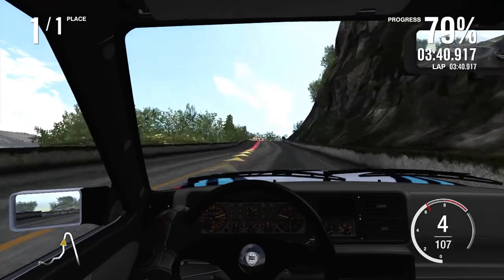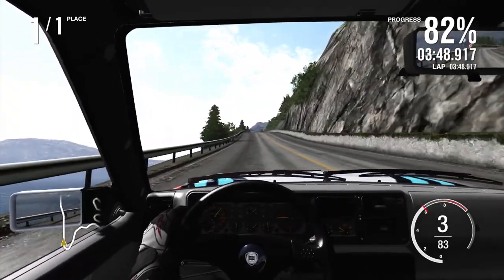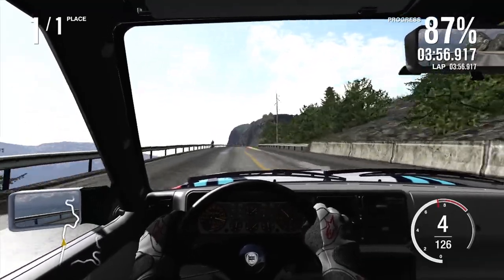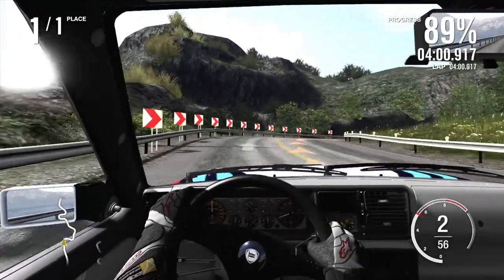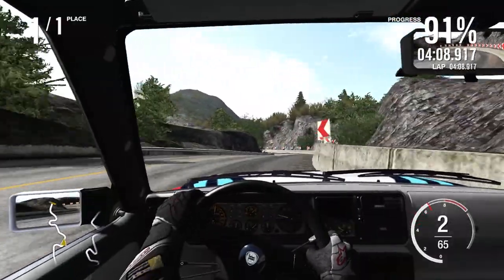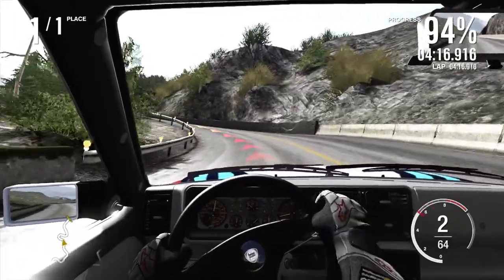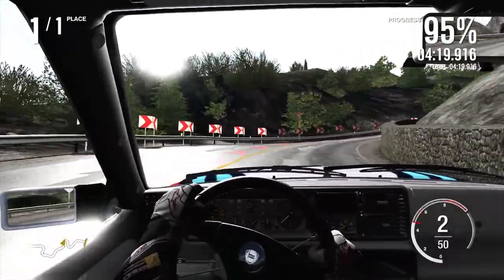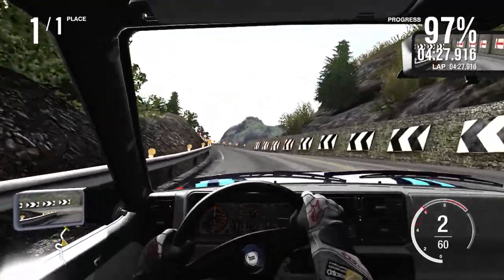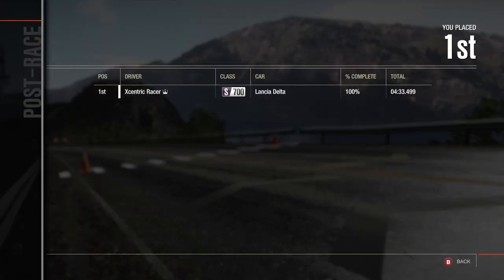That section was surprisingly more challenging than I was expecting. It's fairly high speed with a few crests, but that really does kick out a lot of cars. About 130 miles an hour — probably a little bit too early on the brakes there, but not much of a concern. I don't think I've actually given the Delta the full speed at the minute — I've been a little bit too cautious trying to remember how this car drove. This has not been a good run whatsoever.